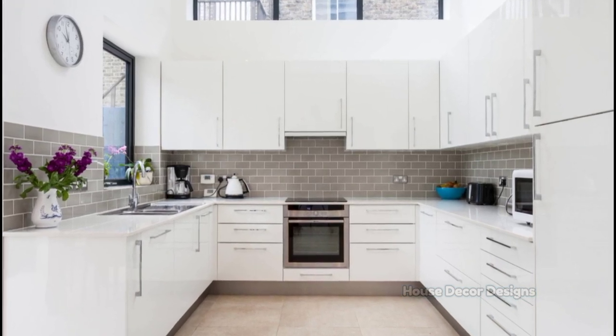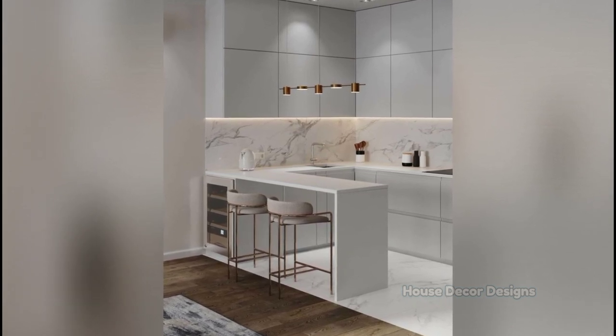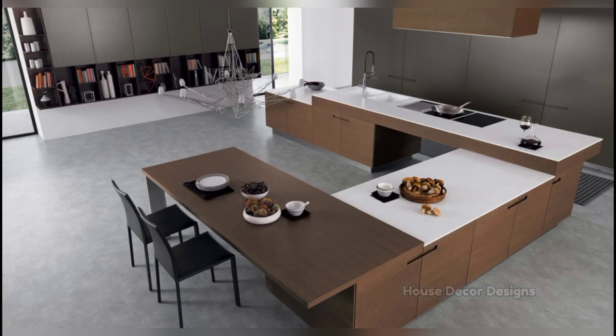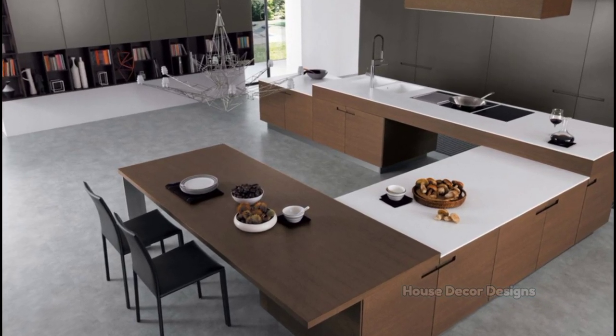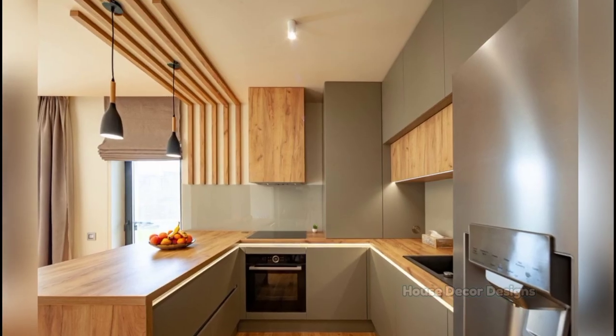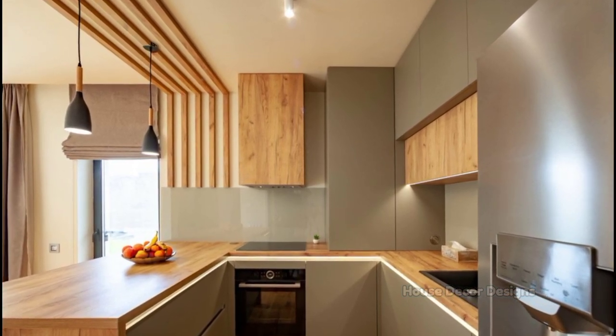Small U-shaped kitchens can be restrictive if there isn't a place to accommodate tables or chairs. A peninsula is a great idea, especially for open-plan spaces, and can offer a physical separation between the living room and kitchen — something most homeowners desire. Add stools to make the area more user-friendly and use the countertop to work or dine.